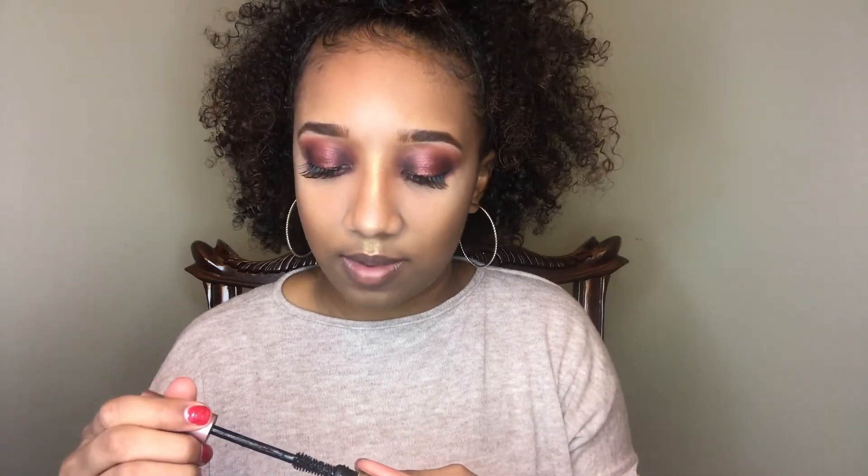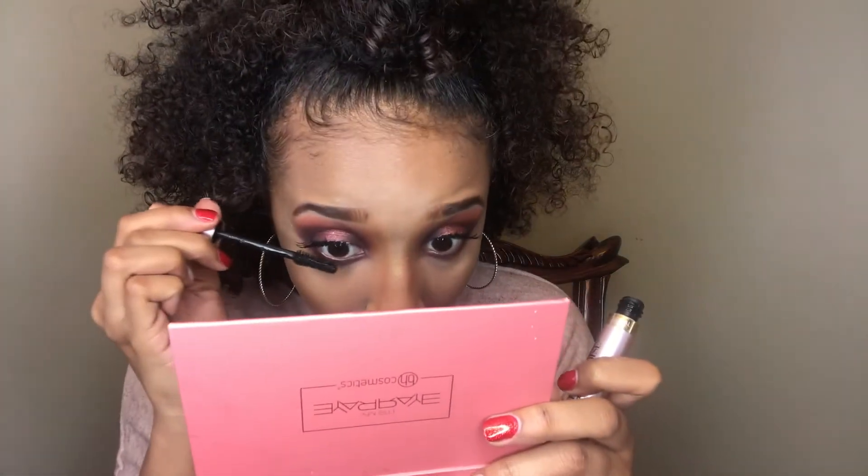Now that my lashes are on, I'm going to blend them using the Voluminous Lash Paradise in Black by L'Oreal. I like this better than the Better Than 6 mascara, and it's literally like $8.00 compared to like $32.00. I'm just going to use this to blend the top, and then use it fully on the bottom.